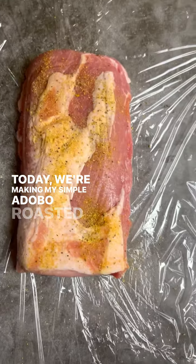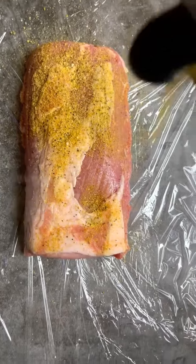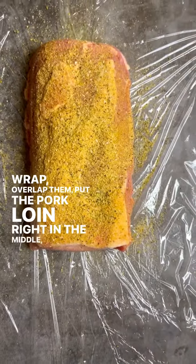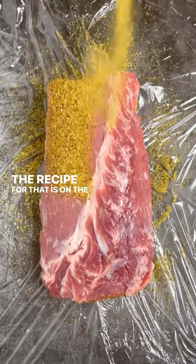Today we're making my Simple Adobo Roasted Pork Loin. If you want to prep this ahead, grab two pieces of plastic wrap, overlap them, put the pork loin right in the middle, and then season it on both sides with my adobo seasoning. The recipe for that is on the blog.